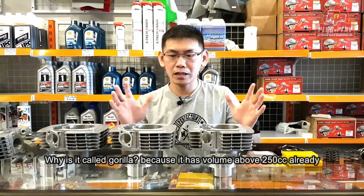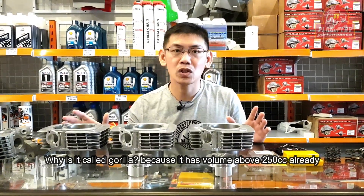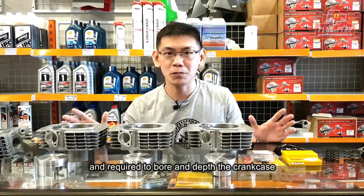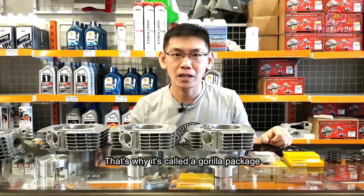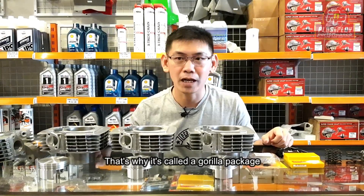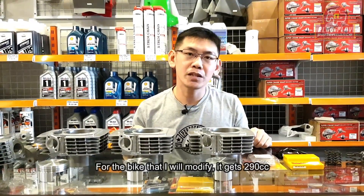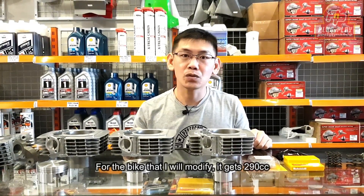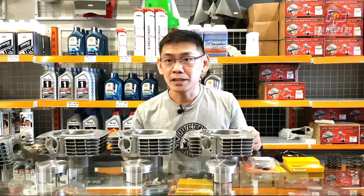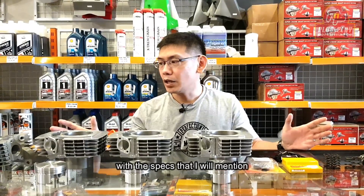Karena teman-teman bisa lihat, ini CC-nya sudah di atas 250 cc dan wajib coak keringkes. Jadi itulah kenapa disebut paket Gorilla. Di motor saya yang akan saya modifikasi, itu nanti jatuhnya di 290 cc. Dengan spek-spek yang akan saya sebutkan sekarang.